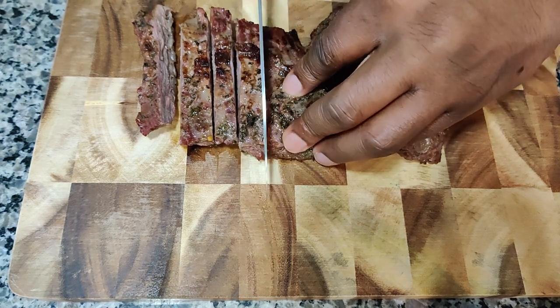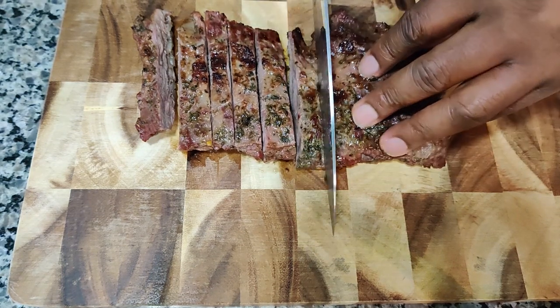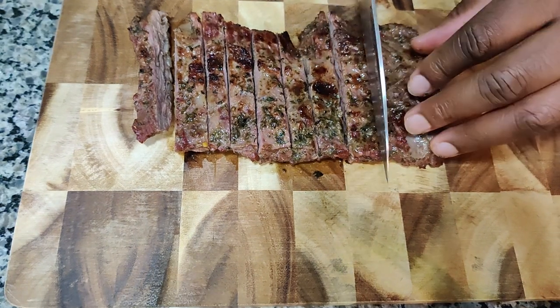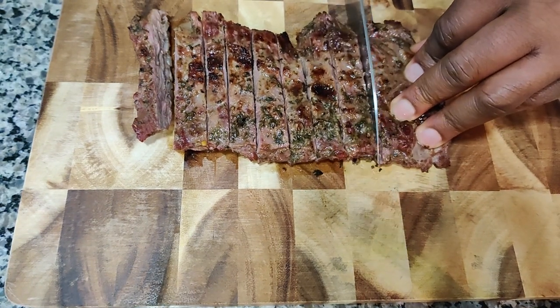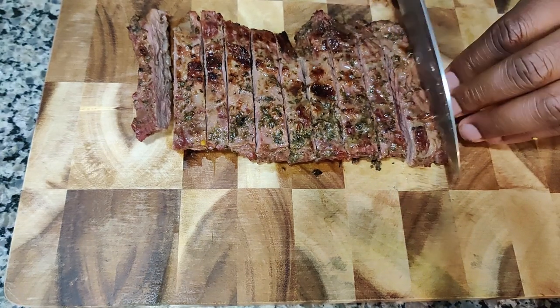Don't forget guys, if you like the content hit that bell for notifications, subscribe, shoot me a like, and let me know if y'all want me to make a dish that you like.